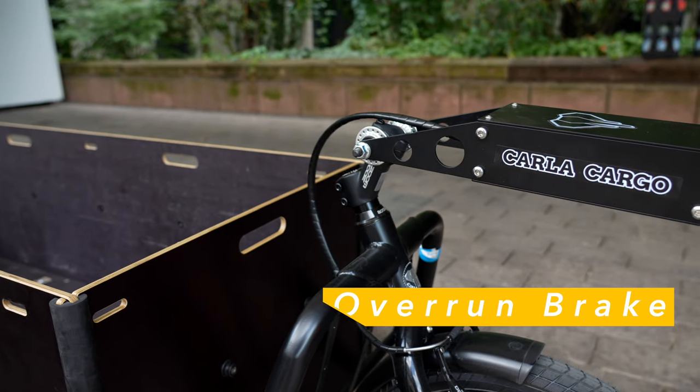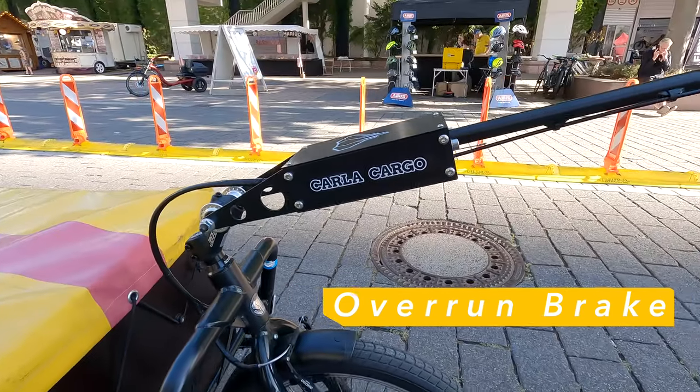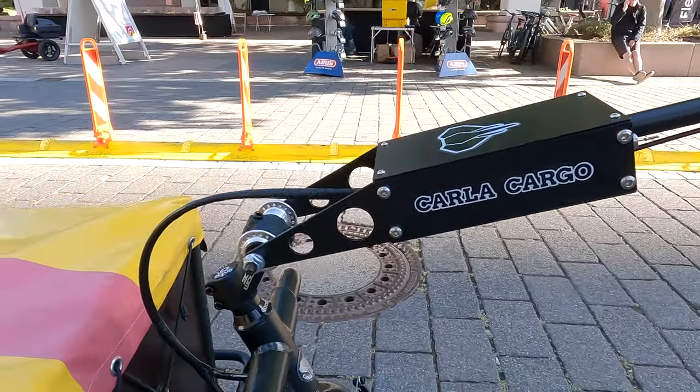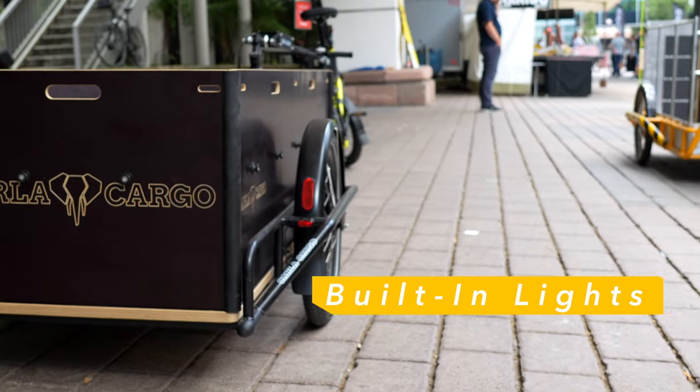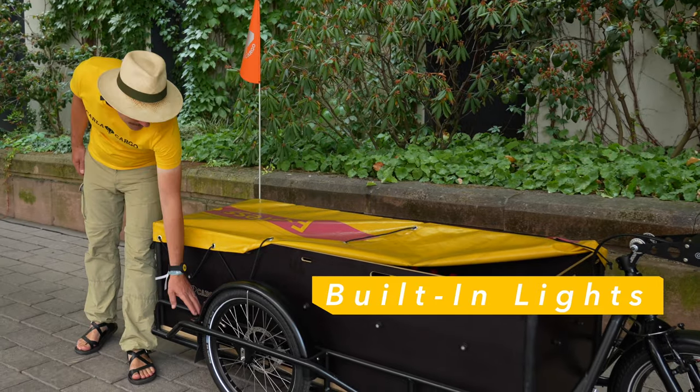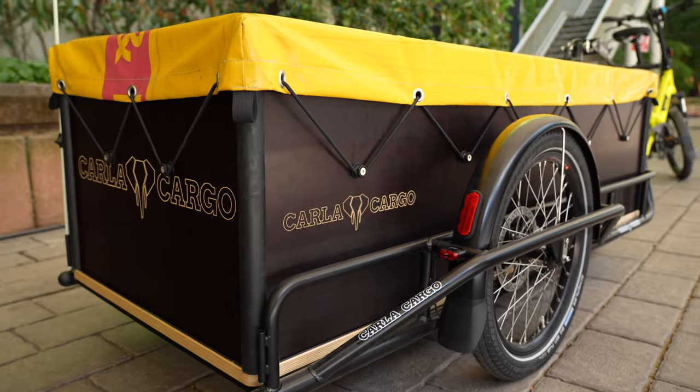We have an overrun brake. If the bike is braking, the trailer will also automatically brake. It's well protected in the frame, so you can use it for a long, long time.